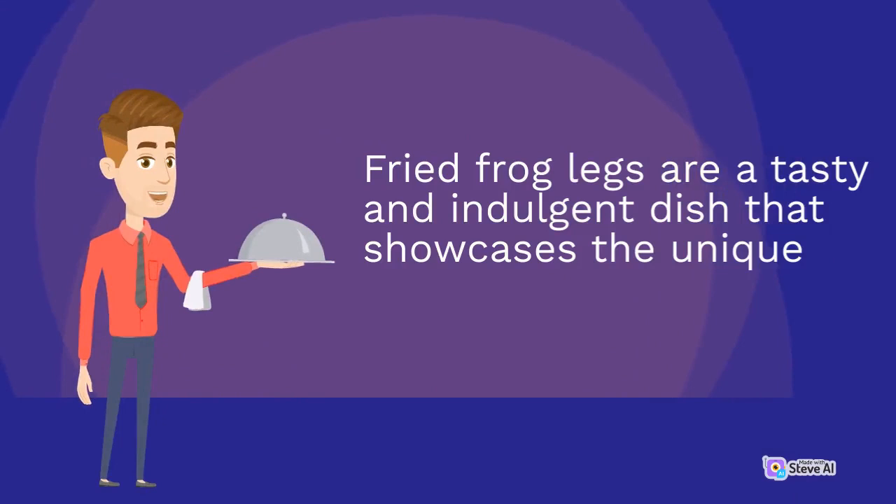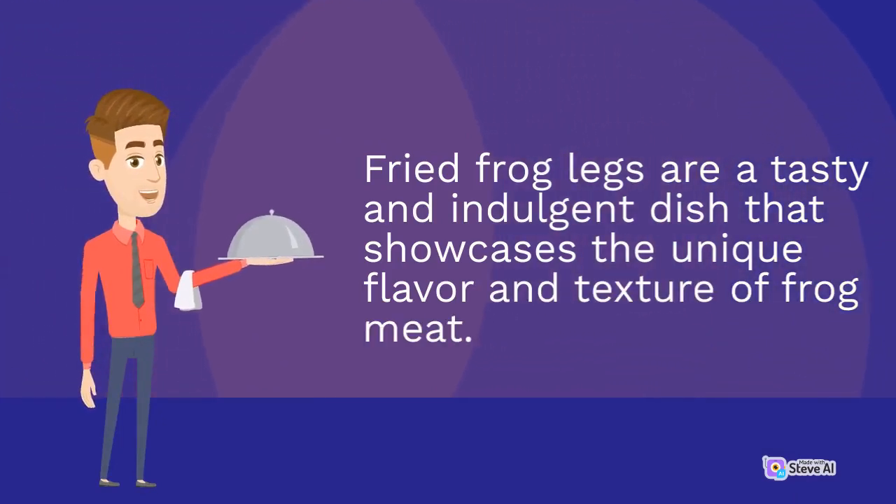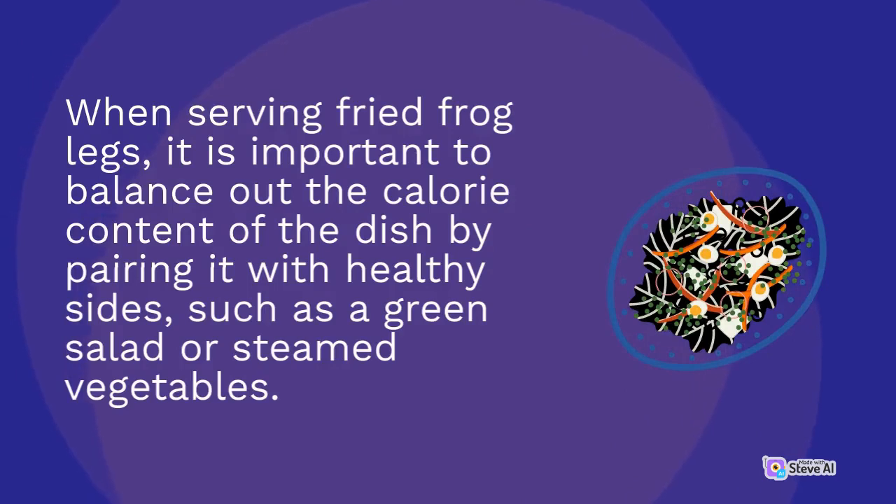Fried frog legs are a tasty and indulgent dish that showcases the unique flavor and texture of frog meat. When serving fried frog legs, it is important to balance out the calorie content of the dish by pairing it with healthy sides, such as a green salad or steamed vegetables.